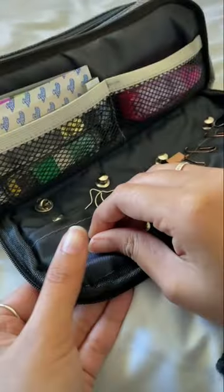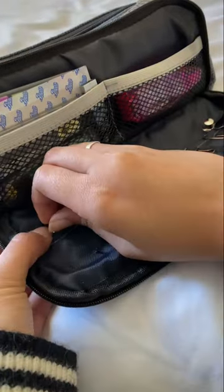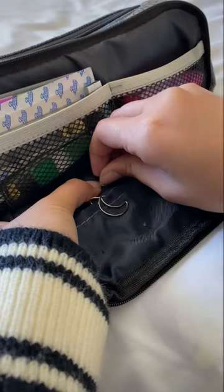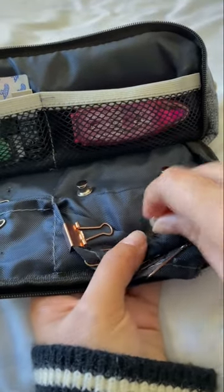My pins are obviously very important to me, which is why I put in locking backs instead of just the regular backs that they come with. This way they don't fall off, but it was also very hard for me to take them off, and you will see later that I was actually struggling with them.